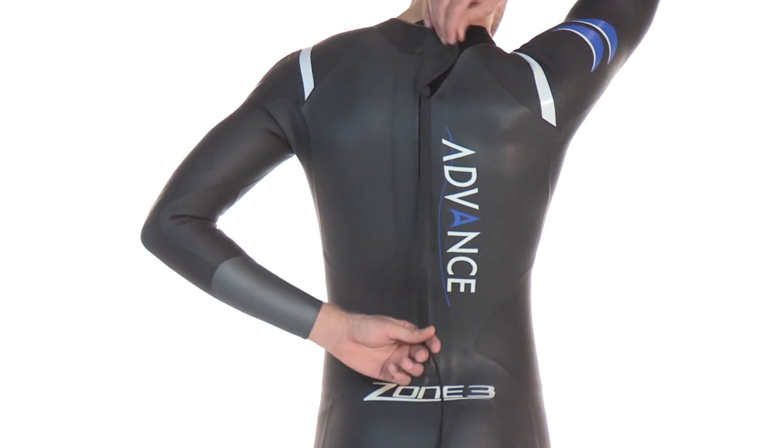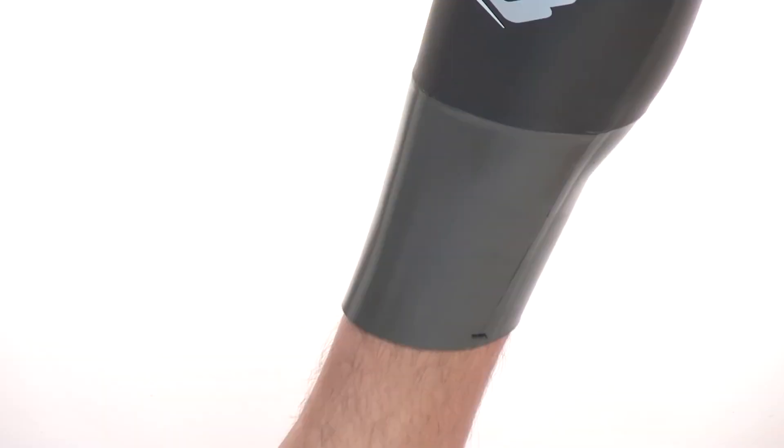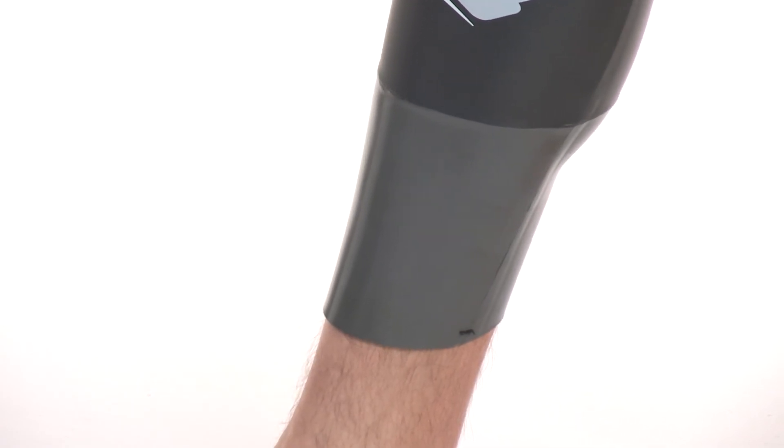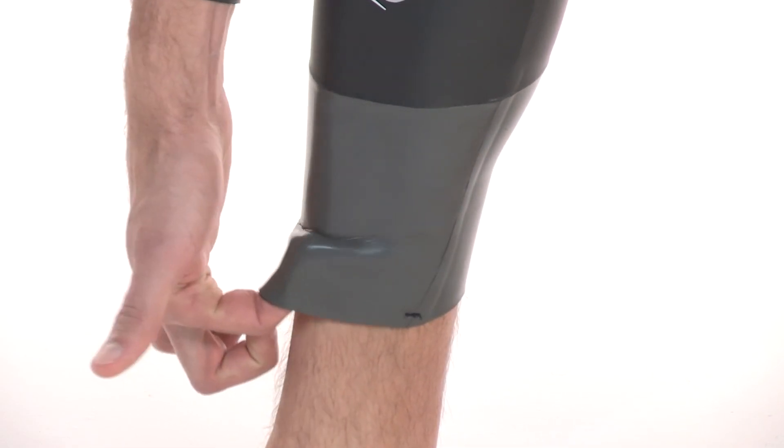The high-quality YKK downward zipper means the suit is easy to get in and out of, with easy removal further enhanced by Zone3's trademark silicon-coated Pro Speed Cuffs on the suit's ankles.